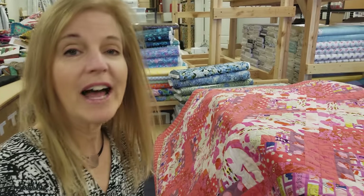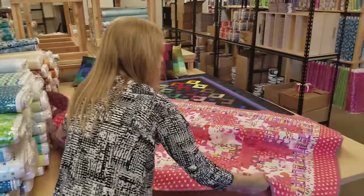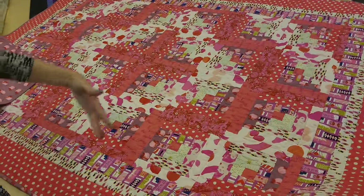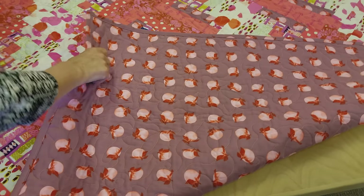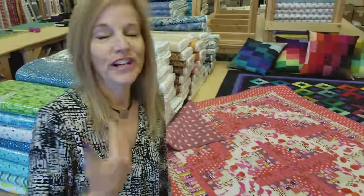Now we're going to have another giveaway. We have this really bright log cabin quilt — let me spread it on the table so you can see it a little bit better. This is from a Cotton and Steel collection called Fruit Drop, in corally pink colors, throw size at 55 by 75. It has nice fruit on the back side in a lavender color. The giveaways are very easy to enter — just click the link below that says giveaway, enter your name and email address, and we can ship it to the winner worldwide. Good luck! If you don't want to miss any of our latest videos, be sure to subscribe to our YouTube channel. Happy quilting!